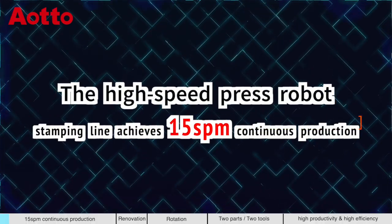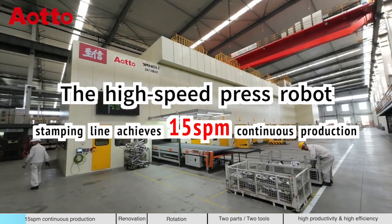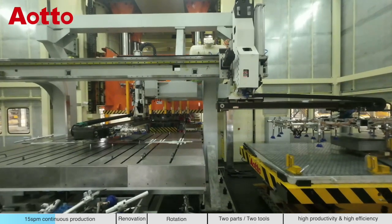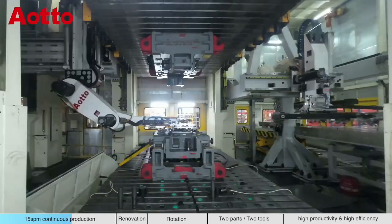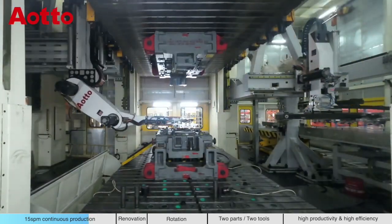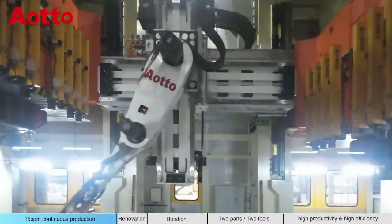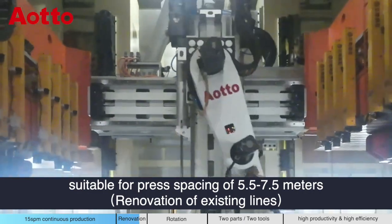The high-speed press robot's damping line achieves 15 SPM continuous production. It is suitable for press spacing of 5.5 to 7.5 meters.